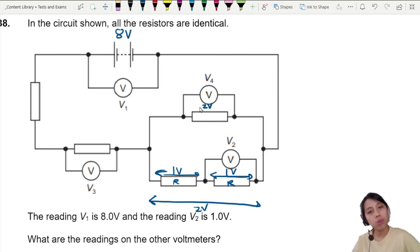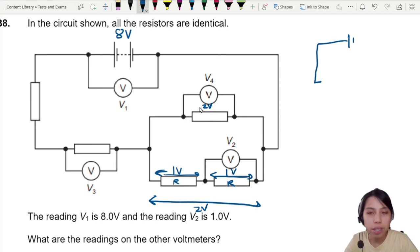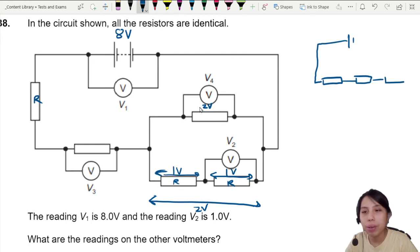We get readings of two volts and one volt. For the rest, we have to do a more careful analysis. Let me redraw the whole circuit: we have the battery, the first resistor on the left R, another R, and then I combine all this — the whole bunch of stuff — into one combined group.